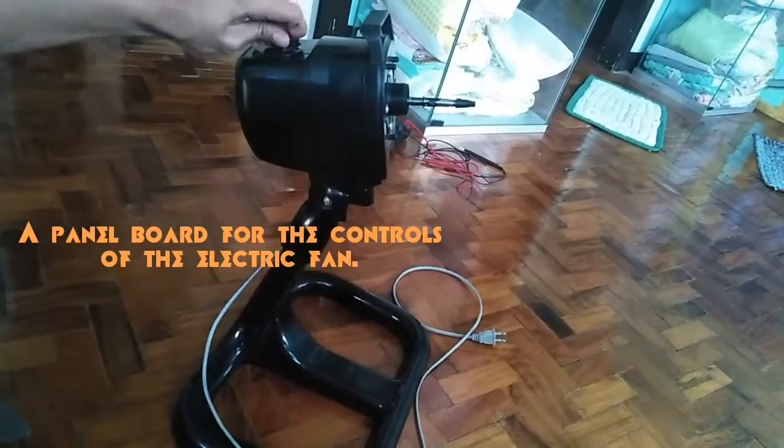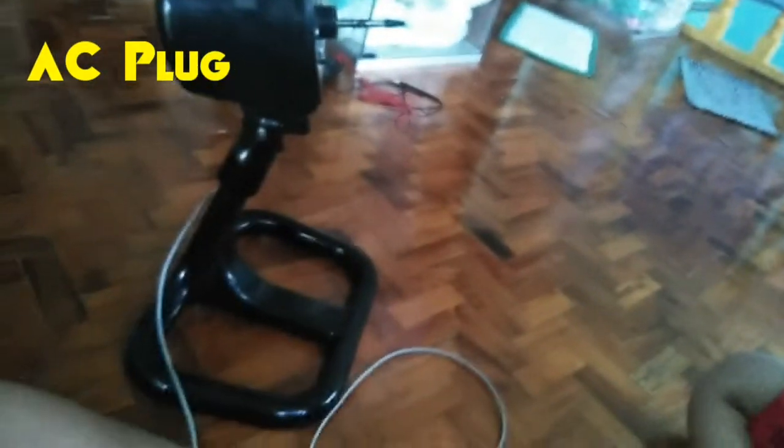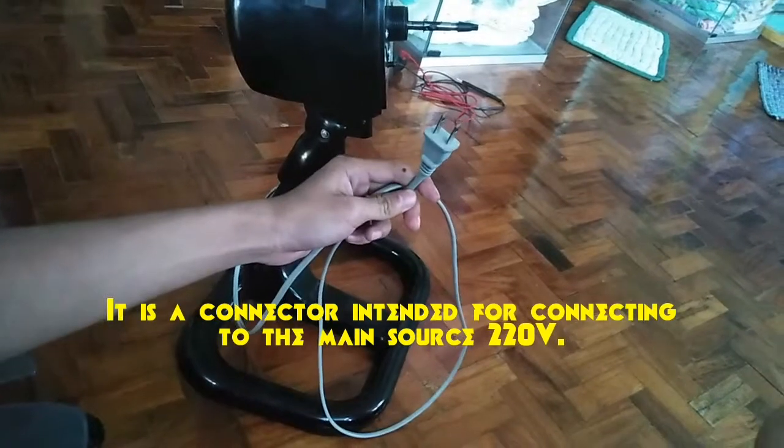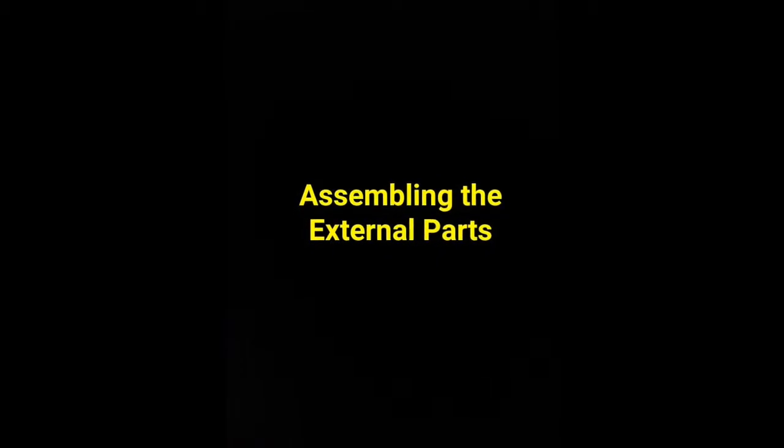Switch box: a panel board for the controls of the electric fan. AC plug: a connector intended for connecting to the main power source, rated at 220V.